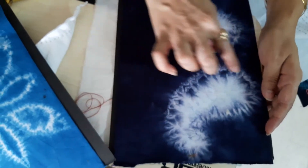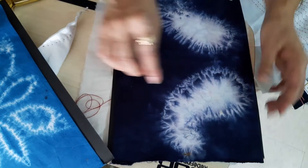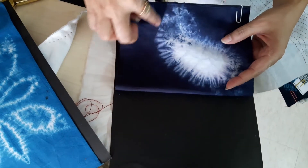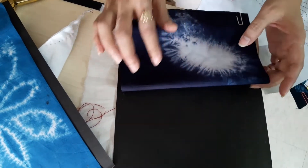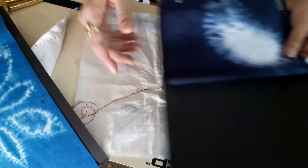Stitch on all the sides, pull out the thread, tie it. You can fold the fabric also — do the stitching on folded fabric, so you can get results on four layers. You can do it on a two-fold or a four-fold similarly.